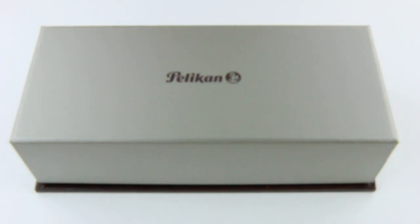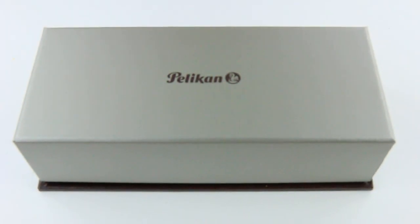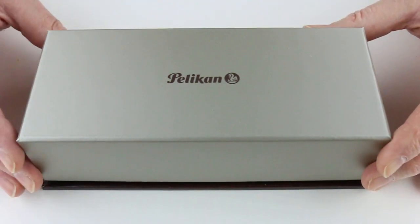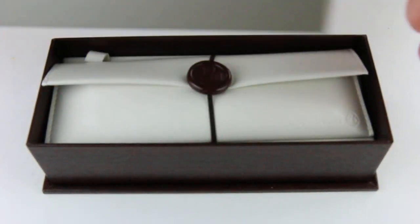This is the Pelican M800 Brown Black Fountain Pen. It comes in a cardboard box which has the Pelican logo on the top of the box lid, which lifts off.